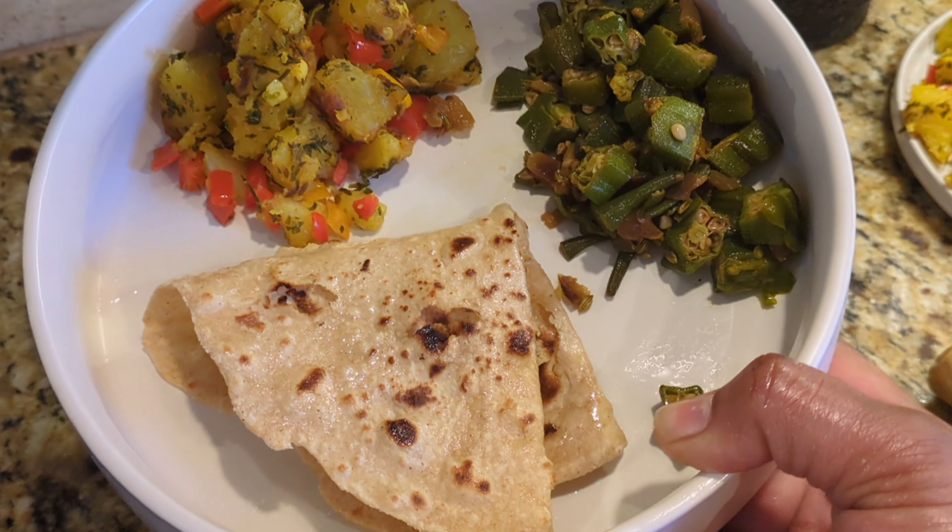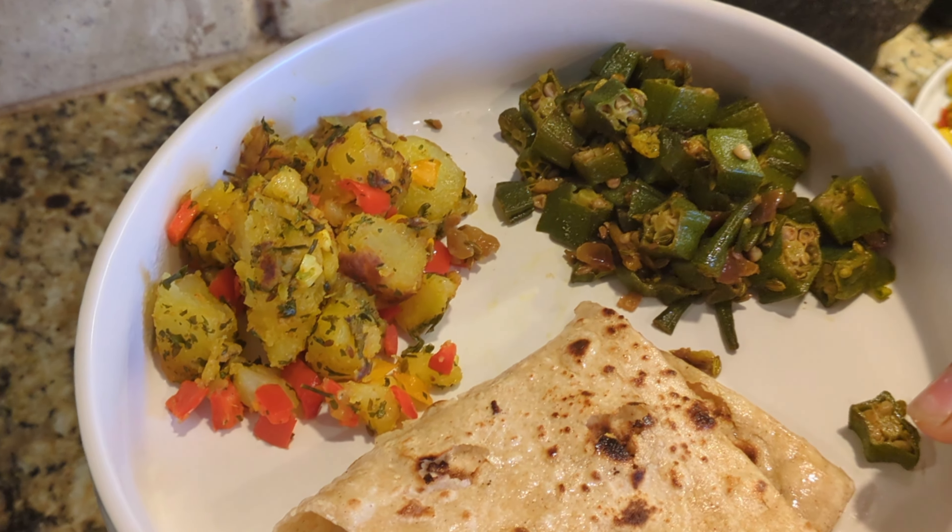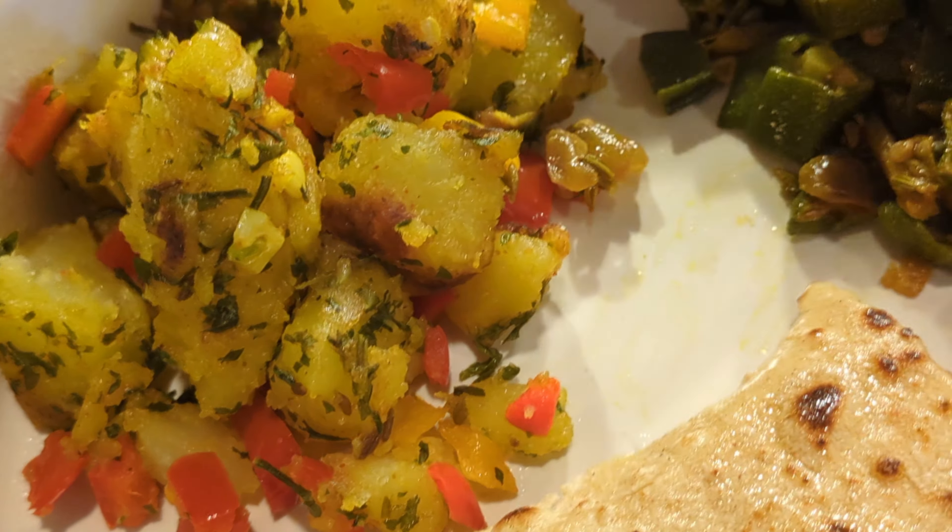Here the lunch was prepared — you can see the side dish we made. See you in my next video, till then bye bye and take care!